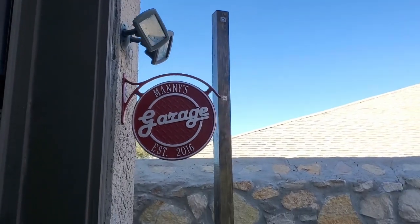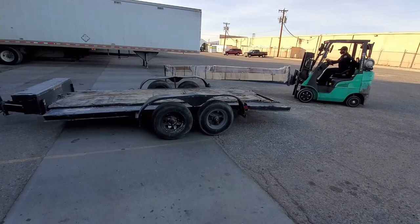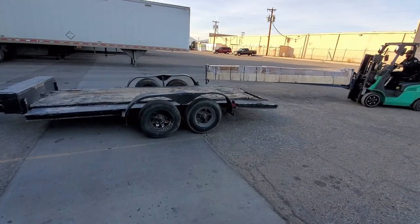Hey everybody, this is Manny's Garage. This is our first video and we're going to show you the BendPak HD-9XW unpack and install.